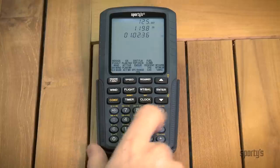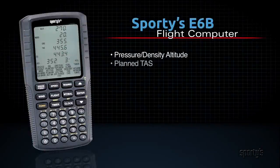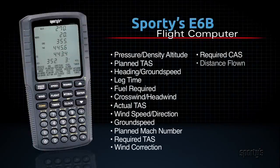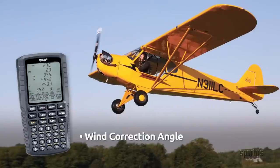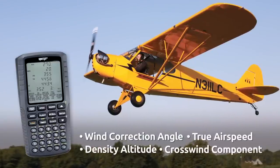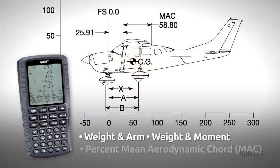No need to retype old data into new problems. The heart of the E6B is its 24 aviation functions, packed with useful calculations for both VFR and instrument pilots. It includes invaluable everyday calculations like wind correction angle, true airspeed, density altitude, crosswind component, and many more. The comprehensive weight and balance functions include weight and arm, weight and moment, and even percent mean aerodynamic cord, so you'll always know whether you're inside the envelope.